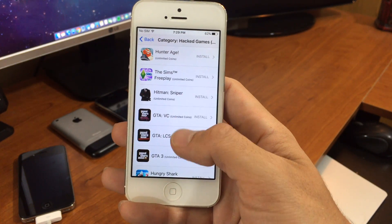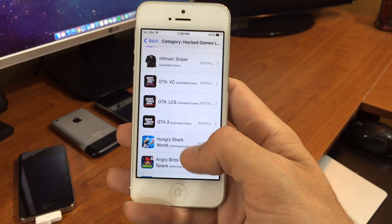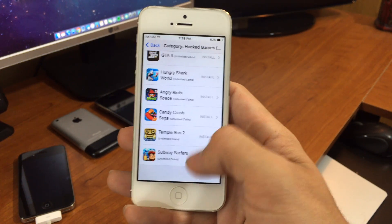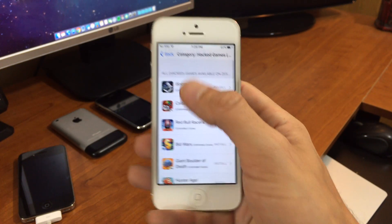So these games actually have unlimited coins — they've been modified. Grand Theft Auto is in there too. These may take a little while to download, but I have played a few of them and they do work.